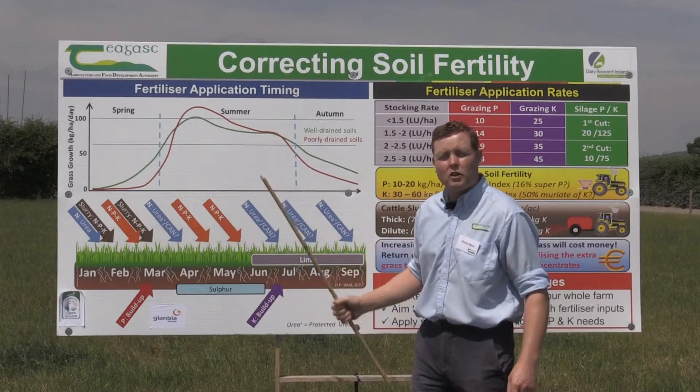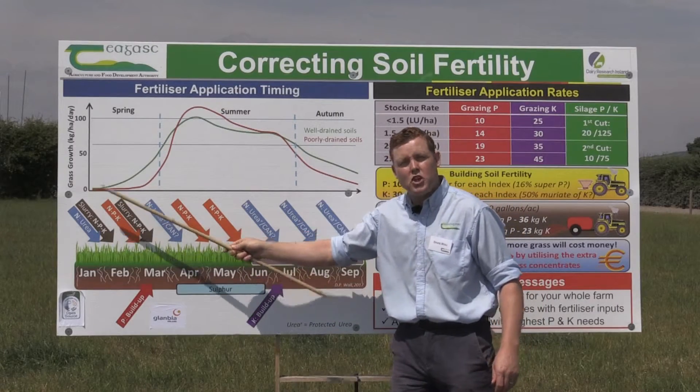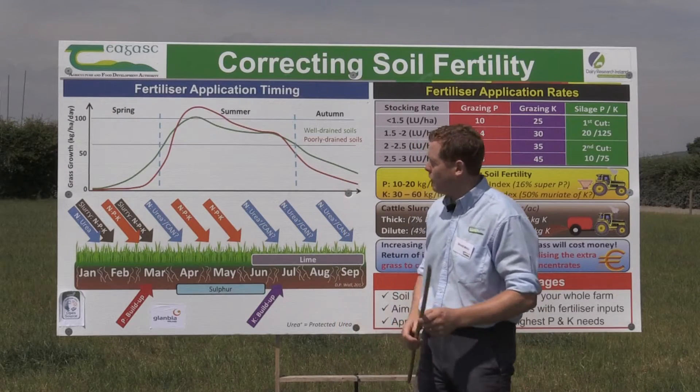We need to match fertiliser with grass growth over the year, so what you do from January is going to be very different from what you do mid-season and what you do in the back end of the year.